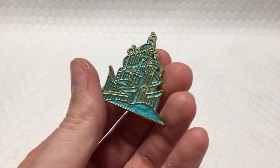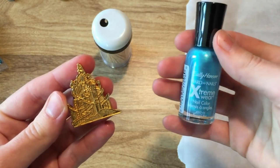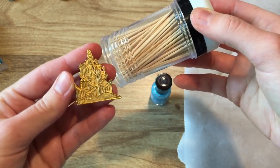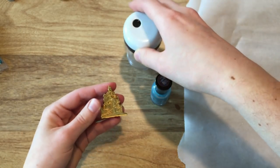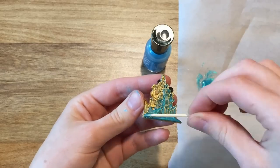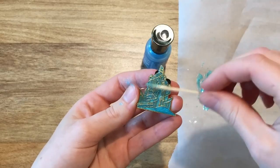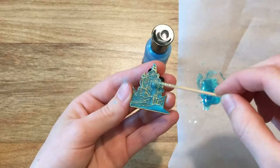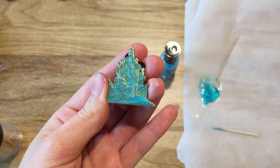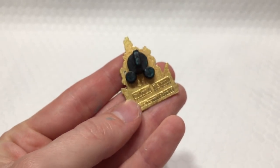You can also customize your pins with nail polish. Use a pin that doesn't have enamel, such as chaser pins, and grab your favorite nail polish. Use toothpicks to drop the color into the pin, and use the side of the toothpick to spread everything out. You've now basically made your own pin! You can keep the post on unless you want to turn it into another craft.